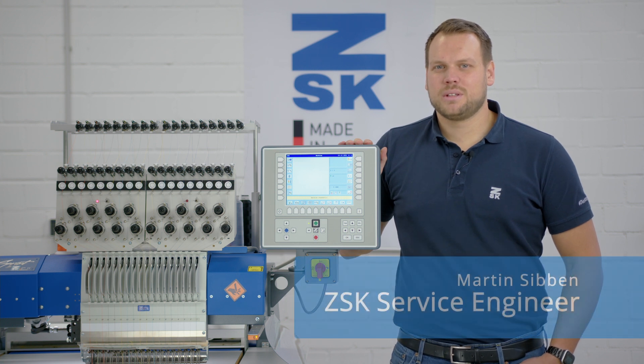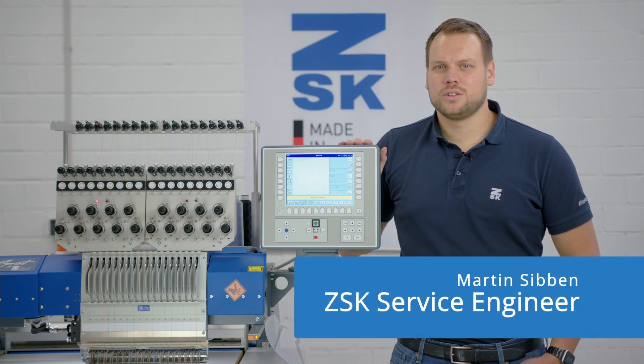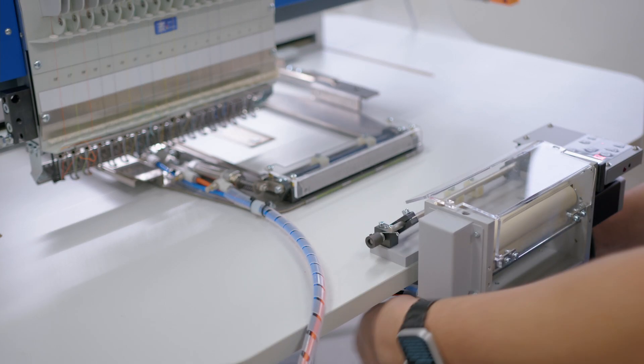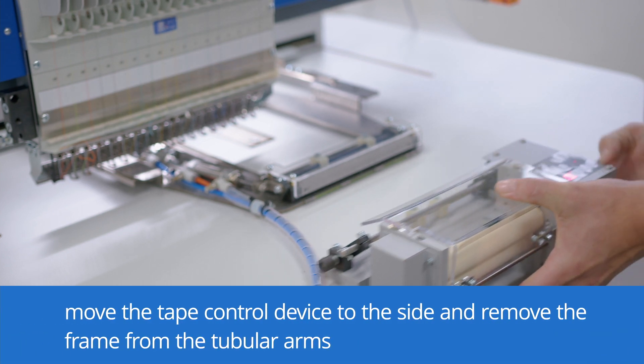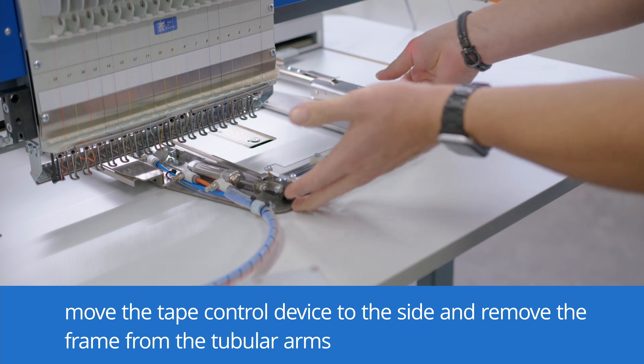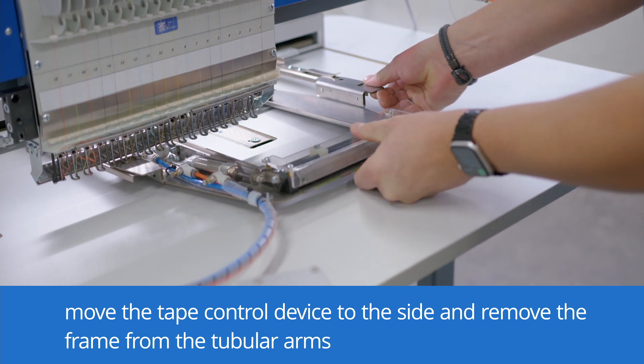Hey, it's Martin from ZSK Germany. In this video, we would like to show you how to operate the roll-to-basket device. To ease the insertion of the tape, I will place the tape control device to the left of the table plate and remove the frame from the tubular arms and pull it towards me.